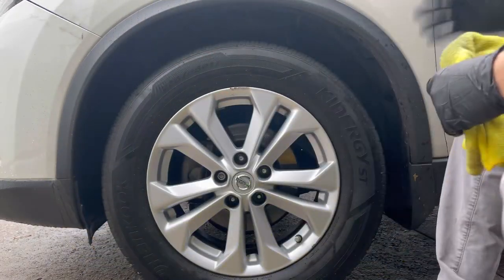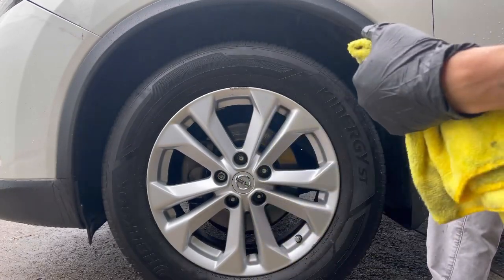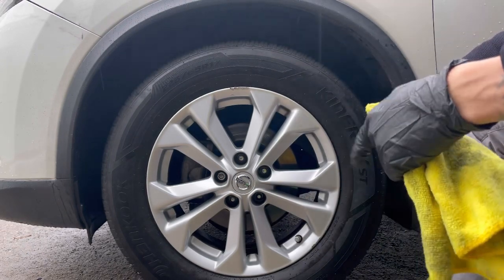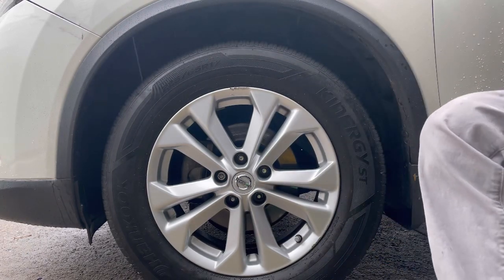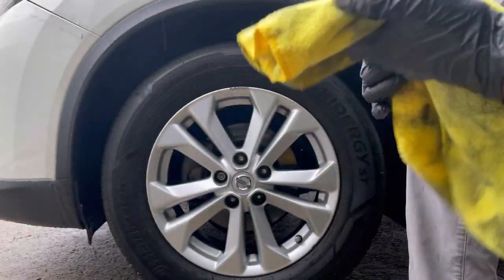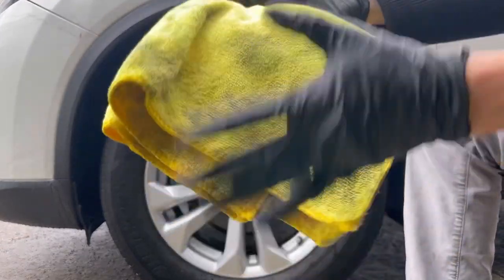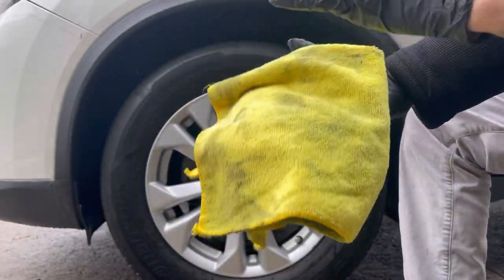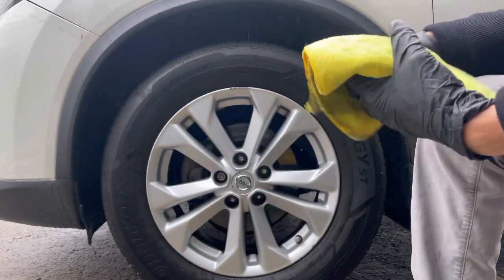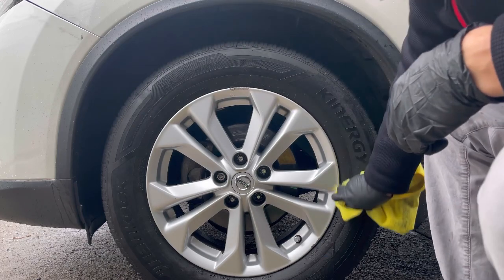In this video it took me about nine minutes because I was talking the whole time, but you can actually do this waterless wash method on a tire and rim in literally five minutes or less. You'll use about one microfiber towel per section. Let me show you a quick before and after — just look how bright and clean the rims are right here.